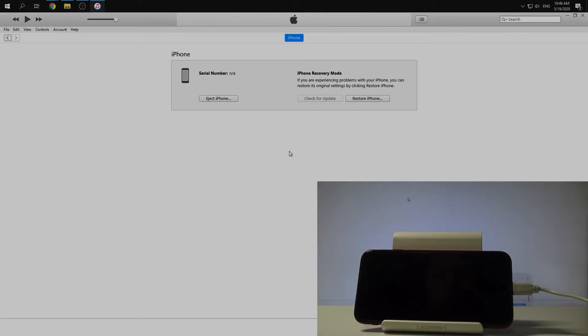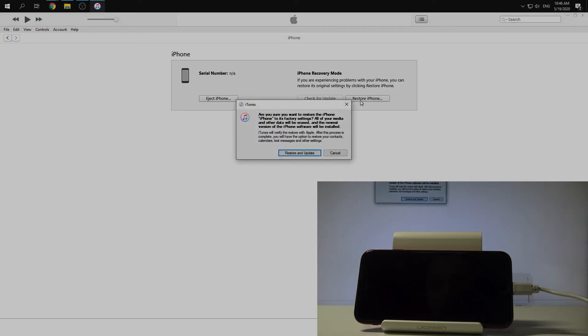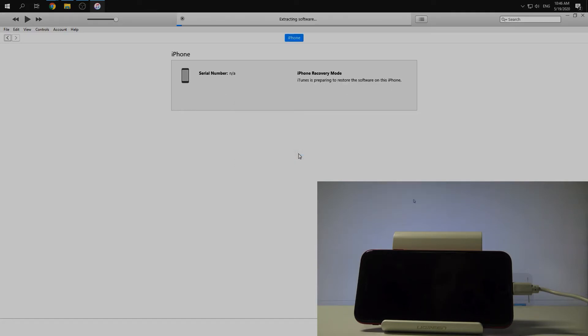Then if you want to hard reset your iPhone you should choose Restore iPhone, click Restore and Update, and wait a moment.